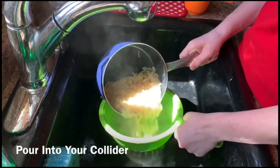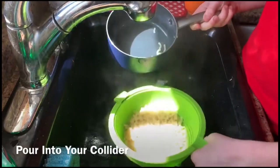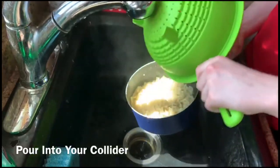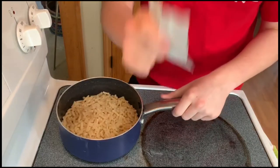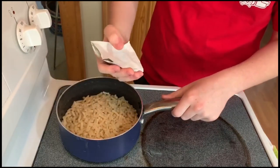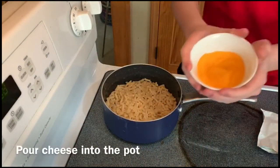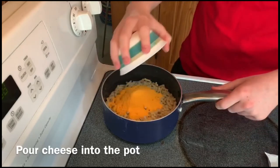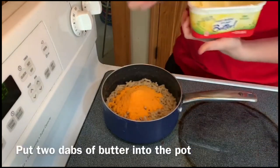Then get a colander, put it in the sink, and pour your macaroni into the colander. Make sure you shake it around so you get all that water out, then pour it back in the pot. Then get your cheese packet and dump it into the pot. Then get a butter knife and some butter — or I Can't Believe It's Not Butter, either one works — and add two little dabs in there.